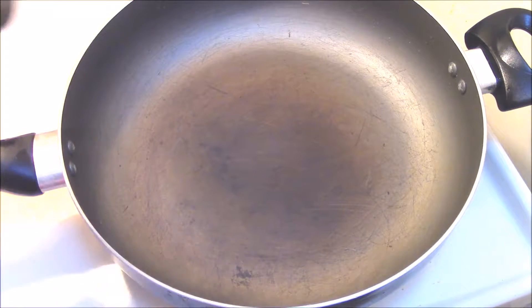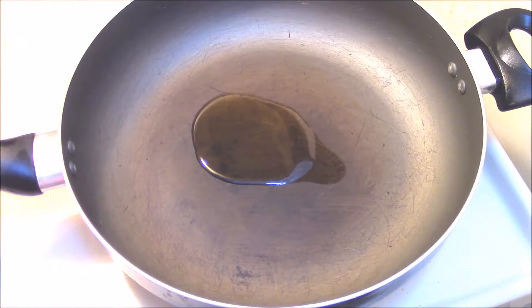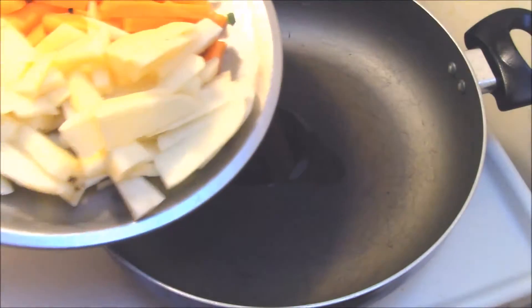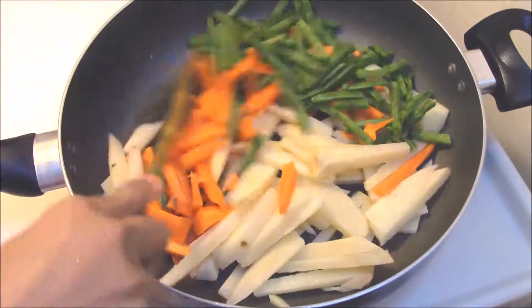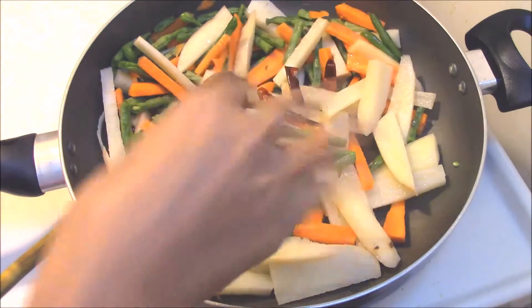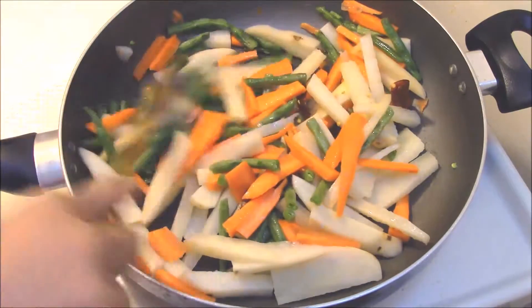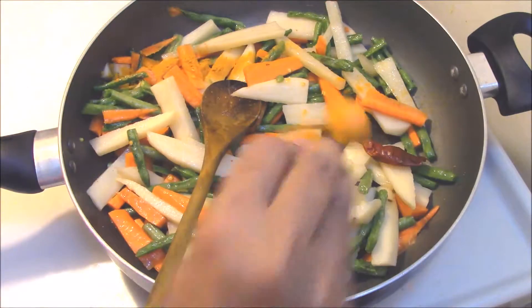Take a pan and allow it to heat. When the pan is hot, pour two to three tablespoons of oil. When the oil is hot, put the chopped vegetables inside the pan and sauté them for two to three minutes. Add two to three red chillies inside the pan and sauté along with the vegetables.